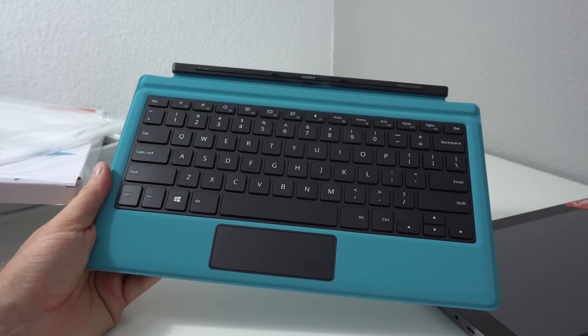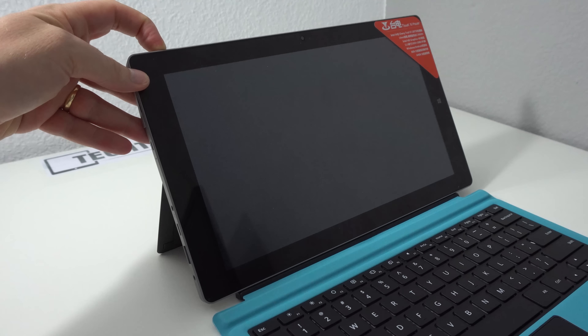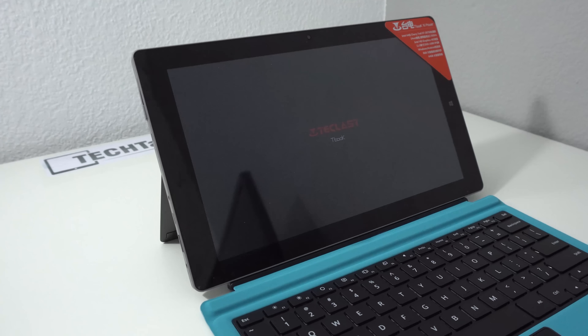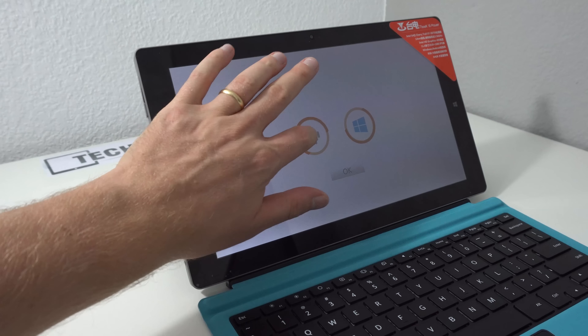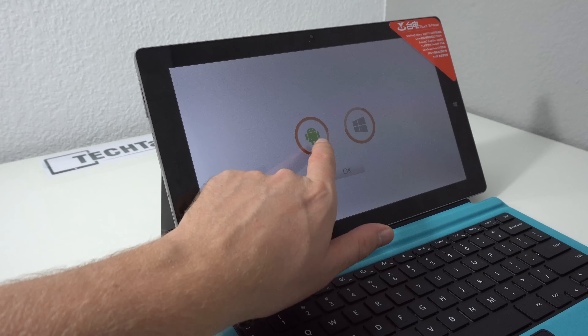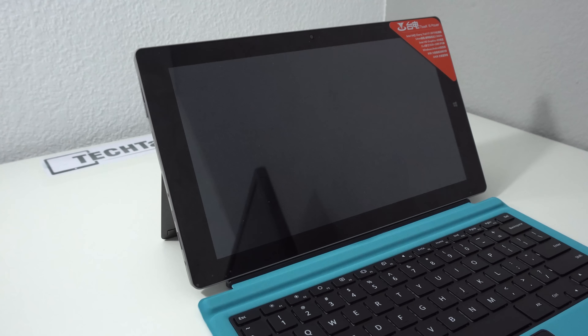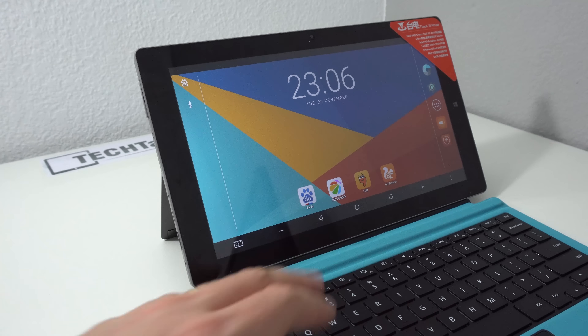Let's get this powered up. Normally they come with power out of the factory so this should boot up. We see the Teclast logo and T-Book branding, followed by the typical Teclast dual boot selector — Android or Windows. Going into Android first, this is their first Android 6 ROM. I can see straight away that the icons are really quite large, as well as those on-screen buttons.